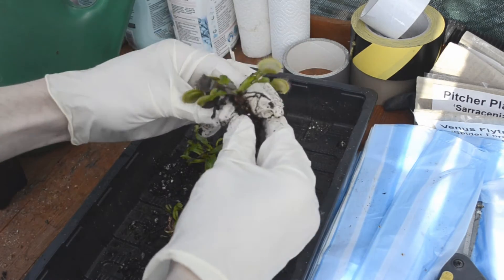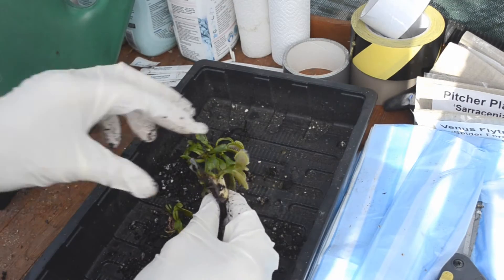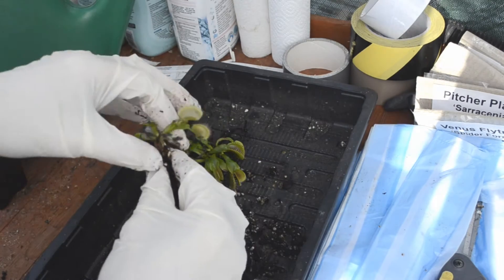Obviously getting rid of the dead parts is not only healthier for the plants, but also makes them look a lot better, doesn't it?